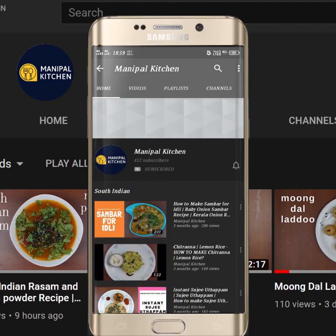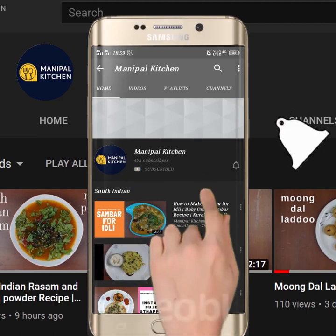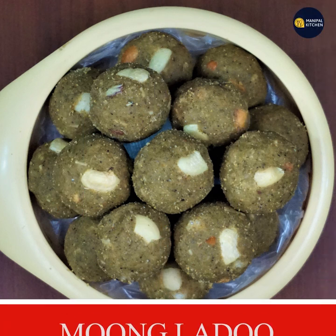Subscribe now and press the bell icon, never miss an update. Welcome to Chandra Akari.